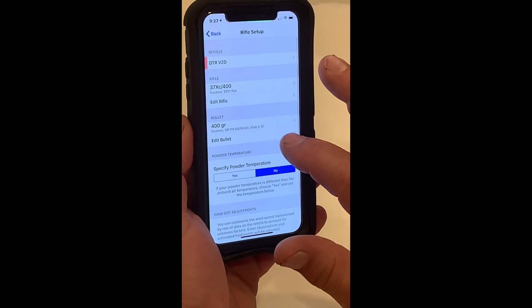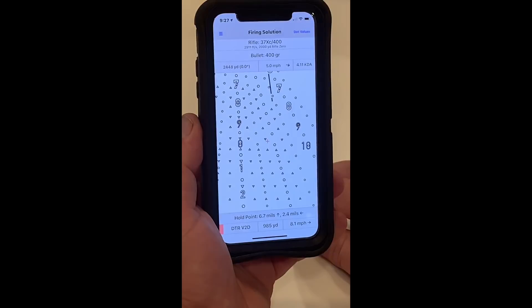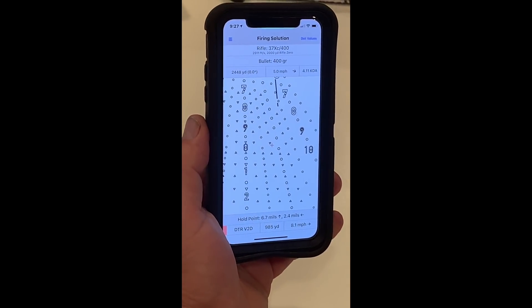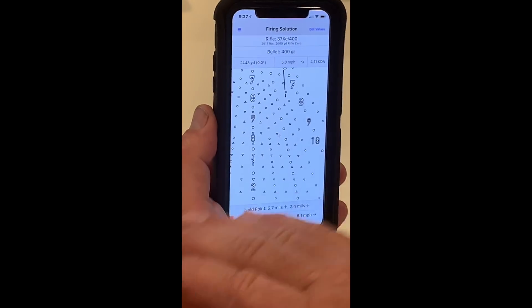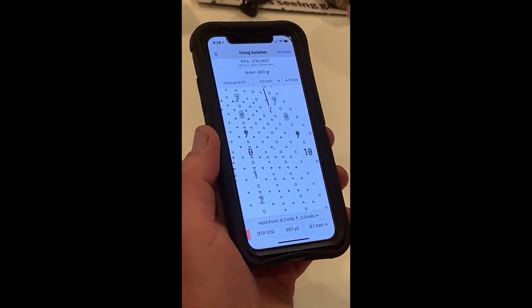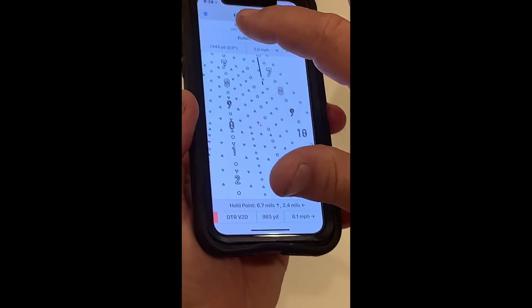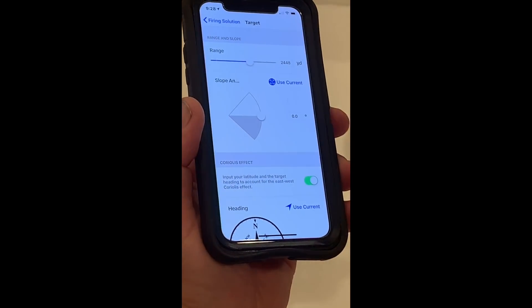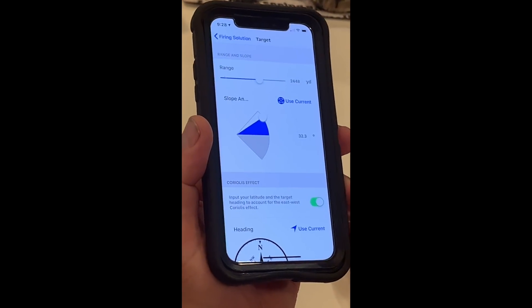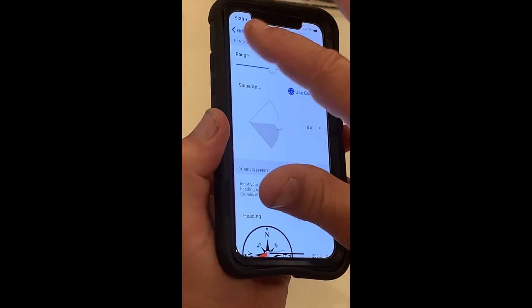If we put that back to a five mile-per-hour wind — this is all just to show what it'll do — there would be my effective hold point, about 8.1 miles per hour. You notice when the wind changes, I have different elevation holds. Most of the time you point the phone at the target, tap in your heading, and it gives you what your effective hold point is. If you have an angle shot — let's say I'm going to shoot uphill — I point the phone at the target and hit current. I'm holding the phone at a 32-degree angle and it automatically corrects for that in the shot. I'm going to go back to zero because I'm shooting on pretty flat ground.